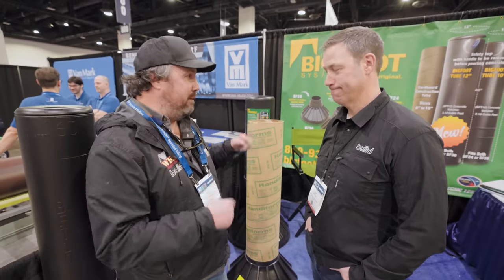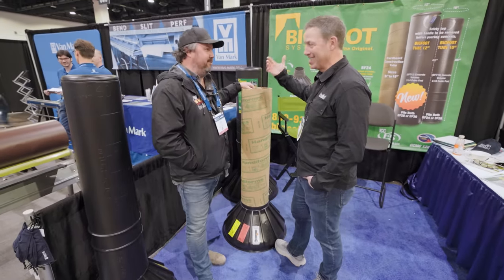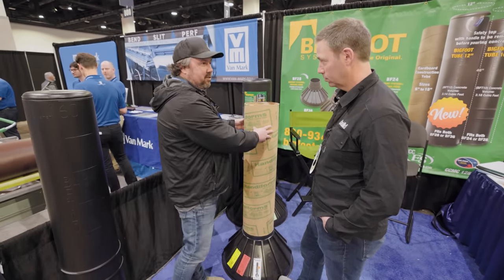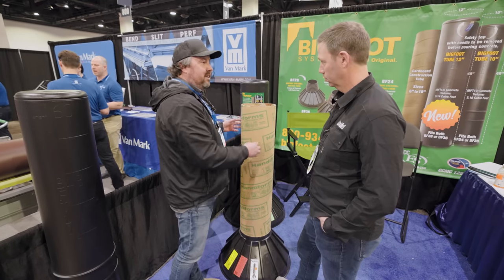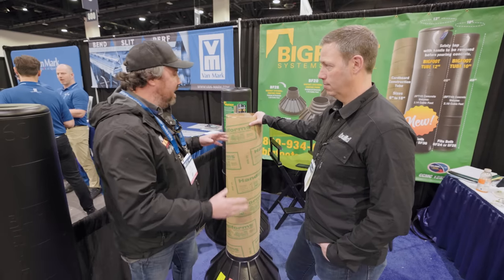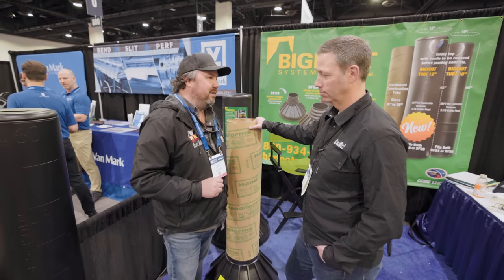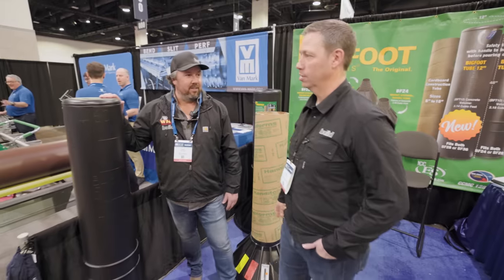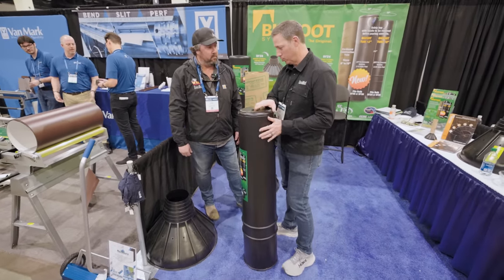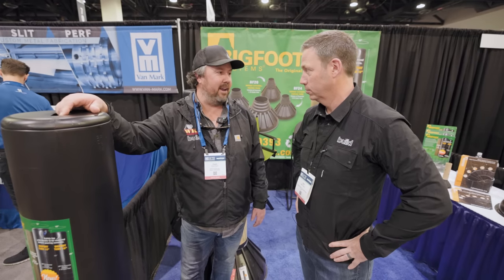We're at JLC 2023 at the Bigfoot booth. The standard application is the Bigfoot base with a Sonotube, but if you leave the cardboard tube in the ground too long it gets wet, soggy, soft, and disintegrates — it can cave in if you're backfilling. You had to time everything precisely. Now with Bigfoot's new plastic tube, you can wait several weeks or months. It's not crushable, so you can excavate, drop it down, backfill the same day, and pour whenever you want. Set it and forget it.